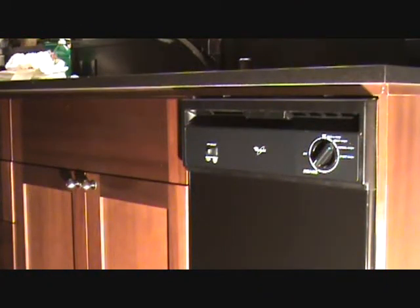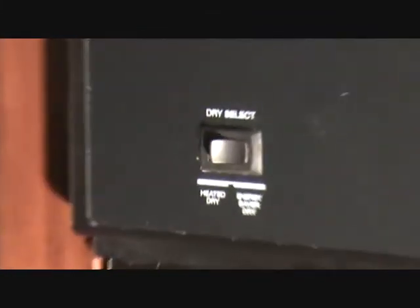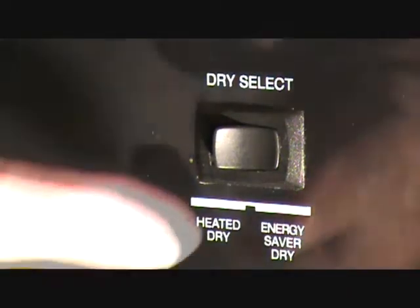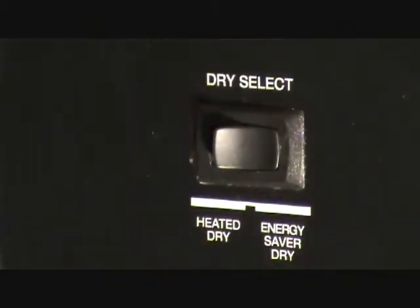You want to save some money next time you run your dishwasher? Well, hopefully yours has a button on there like this. See that? Dry select. There's a button for heated dry or energy saver dry. I've got that button on energy saver dry. Just push it over there. Now it's on heated dry or energy saver dry.